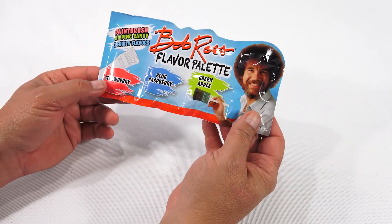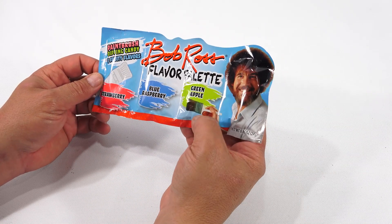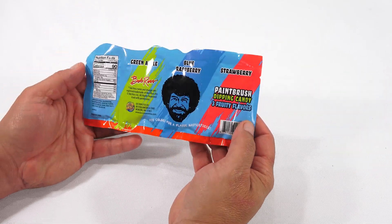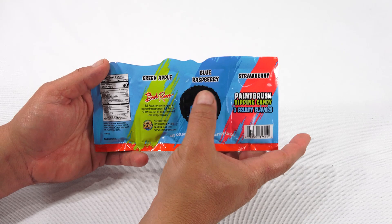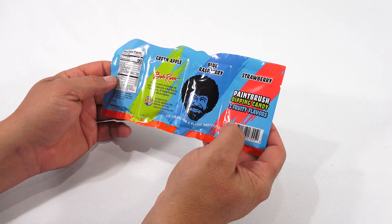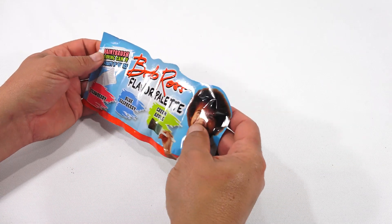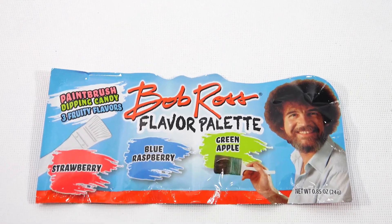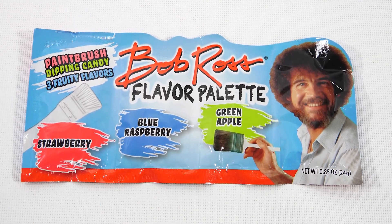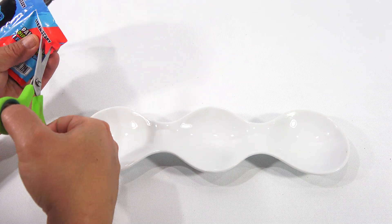So the packaging is interesting. You've got the strawberry with the paintbrush behind it — it looks like a white paintbrush — blue raspberry, green apple, and then Bob Ross holding a giant paintbrush. In the back, it almost looks like swipes of the colors of the different flavors on a blue background. Bob Ross's face is in the blue raspberry, so he's got a blue face. Let me get a good picture of this for the thumbnail. I hate to cut up Bob Ross here, but let me get some scissors and carefully get this started in the back.